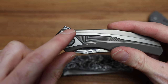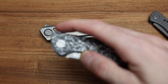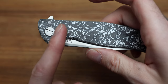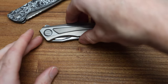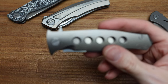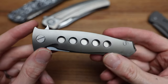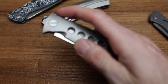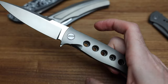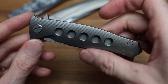The Dr. Death is a good example: the flipper tab is behind the pivot, so if I flip it lightly it'll fail. If I give it a normal flick it's not a problem, but because it's behind the pivot it requires a little more pull — that's why people think they have a weak detent on the Dr. Death. Fun fact. But the F95 doesn't have that problem. The tab is right on that pivot — super reliable.